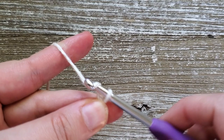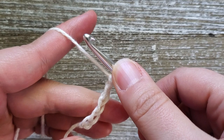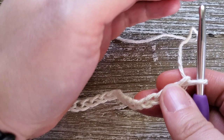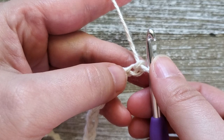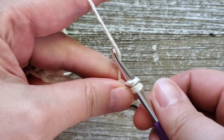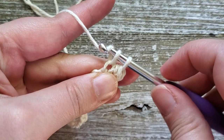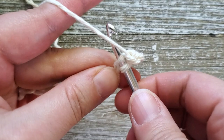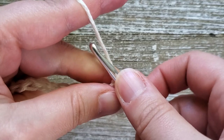To start, make a foundation chain of 53. Once you have your foundation chain, for row one we're going to do single crochets all the way across, starting in the second chain from the hook. I like to work in the back bump of the foundation chain, but you can work in the top of the chain if you'd prefer. To do a single crochet, insert your hook, yarn over and pull up a loop, then yarn over and pull through both loops. You'll have a total of 52 stitches at the end of row one. If you prefer a chainless foundation row, you'll just need 52 single crochets.